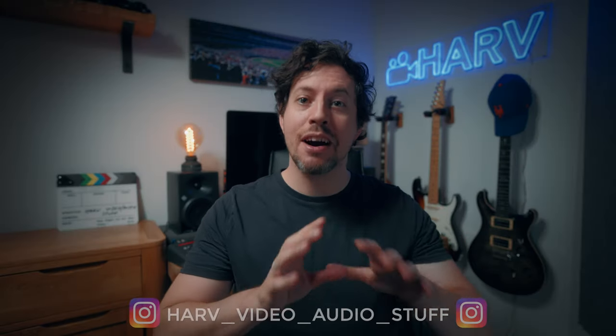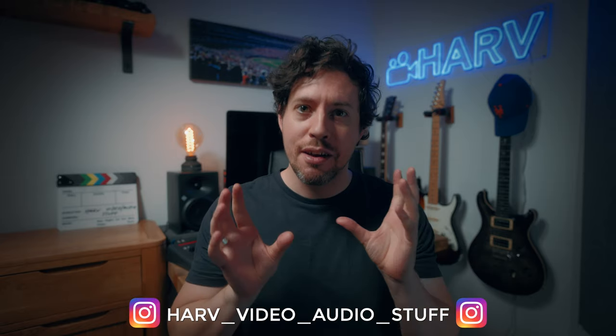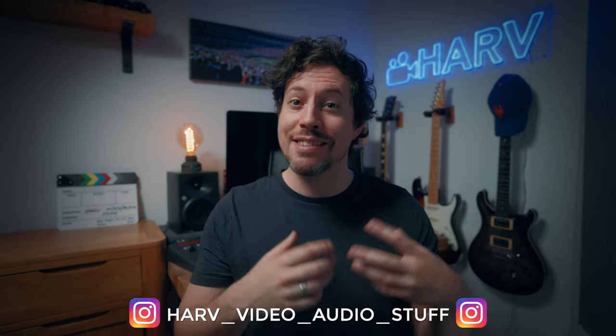What's up my friends? Welcome back. You're watching Hard Video Auto Stuff and today I'm checking out something I've wanted for a long time: Lightroom Sliders for Final Cut. It's a plugin designed by Eric Lenz and I'm going to see what it's like — what you actually get, how similar they are to the real thing, how they work, and whether they're any good.